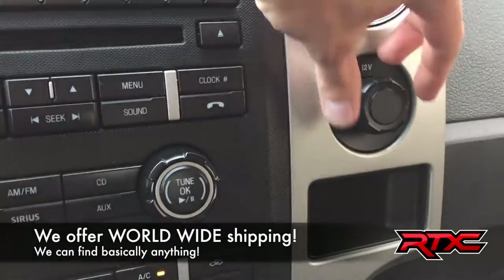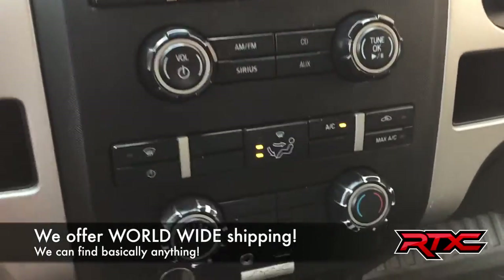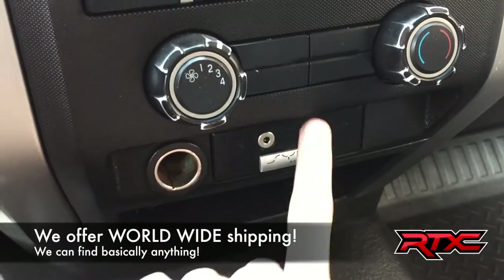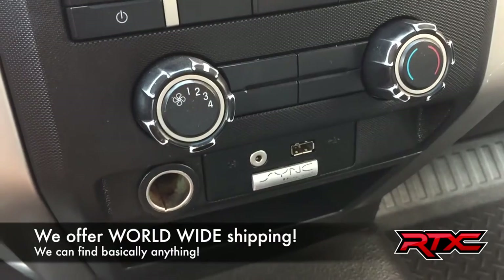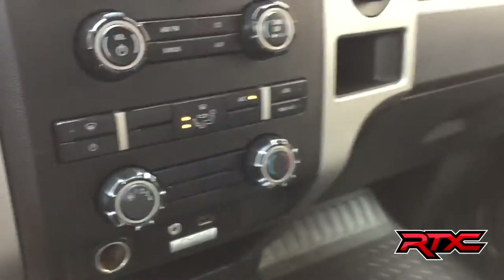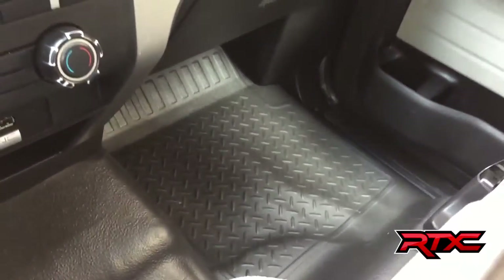Just to the right of those we do have a 12-volt right there. If we go down, we got your climate controls right here, and then you have your media connection — your USB and auxiliary. You do get Sync so you can Bluetooth your phone to play music as well as take phone calls. Then you got a 12-volt right there.